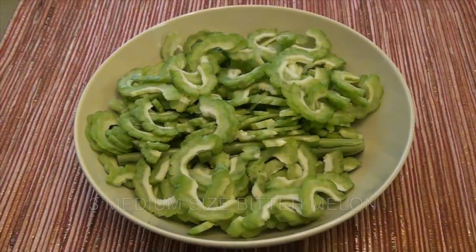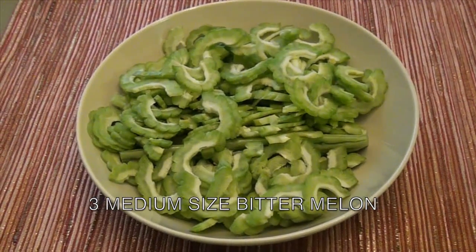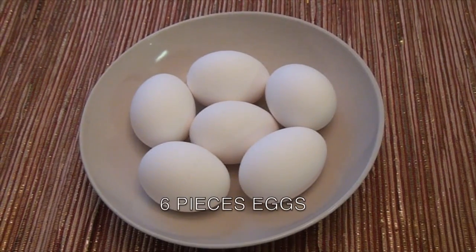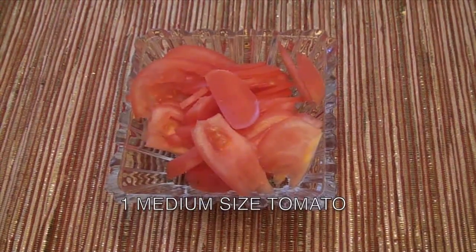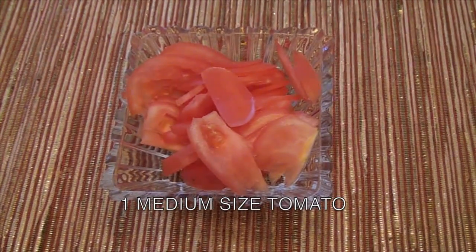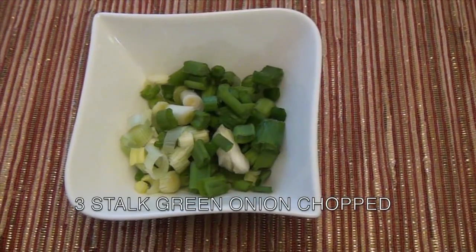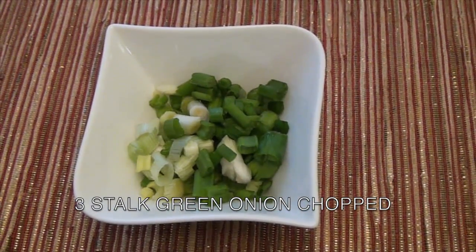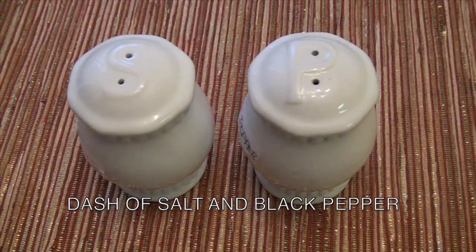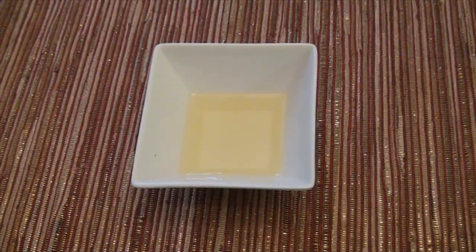What ingredients will you need? 3 medium sliced bitter melon — ampalaya in Tagalog. 6 pieces eggs — itlog in Tagalog. 1 medium sliced tomato — kamatis in Tagalog. 3 cloves minced garlic — bawang in Tagalog. 3 stalks green onion, chopped — sibuyas in Tagalog. A dash of salt and black pepper. 2 tablespoons cooking oil — manteca in Tagalog.